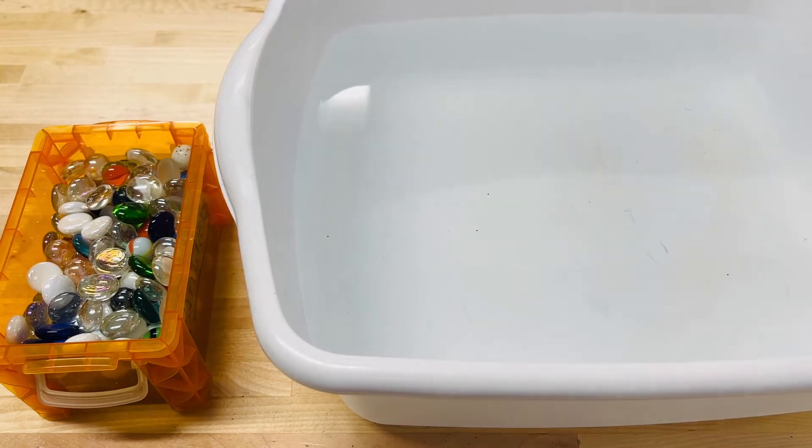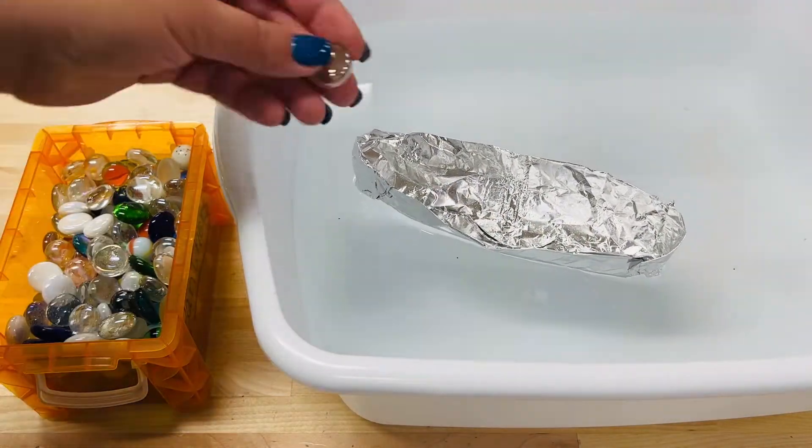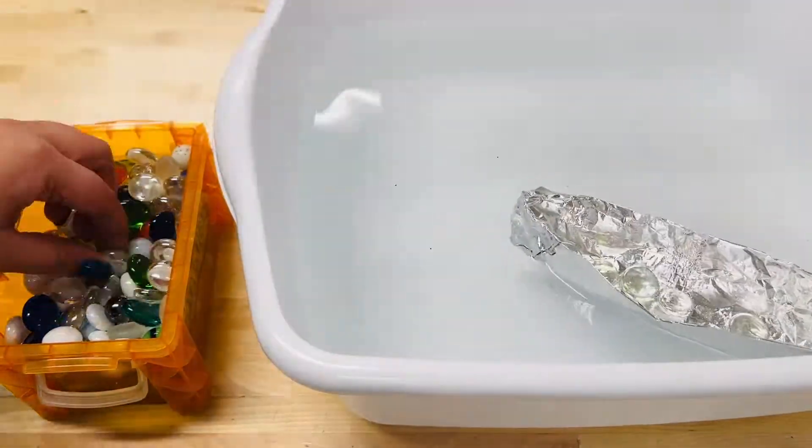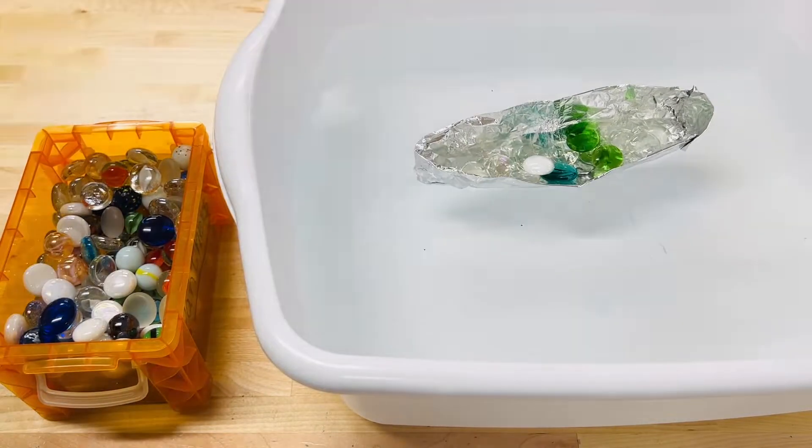Choose a small object you want to add inside of the boat, like these marbles. Make sure you have a lot of the same kind of thing. Before testing, write down your hypothesis as to how many of each item your boat can hold.